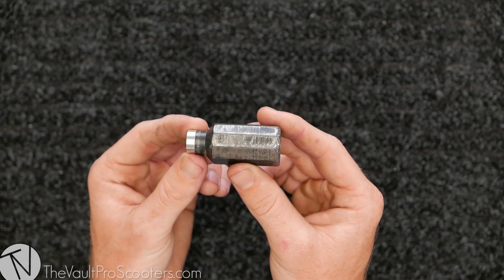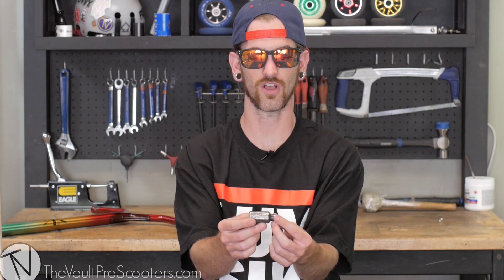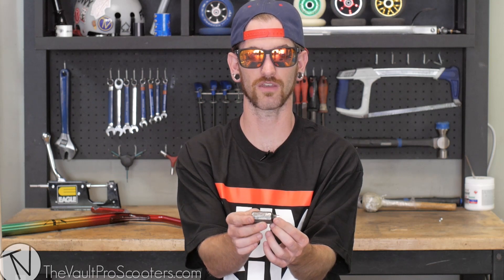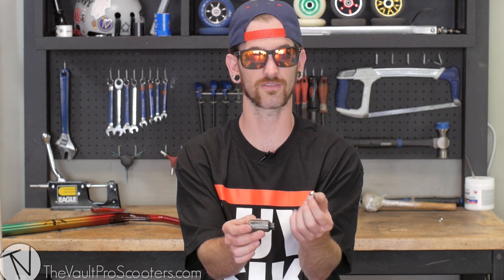If it's hitting your dropouts on your deck and not sitting flush with the deck on this end, installing this will give you a little bit more room to get that clearance. I would recommend with every set of pegs ordering one, maybe even two of these. If you're gonna be running four pegs, get a couple.